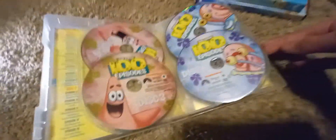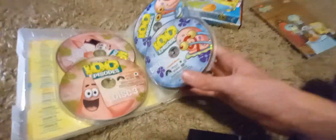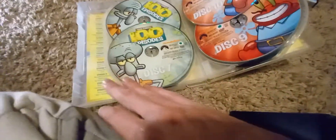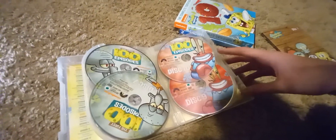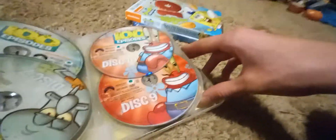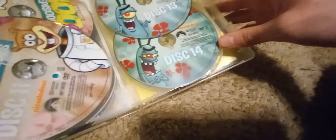There's a total of 14 discs. For the first two, we got Mr. Squarepants. Then for three and four, we got Patrick Star. For five and six, we got Mr. Squarepants' snail. And then we have the almighty legendary Squidward Tentacles for seven and eight. And then we have Eugene Krabs for discs nine and ten. Then we have Sandy for eleven and twelve. And then we got Plankton for thirteen. And fourteen just only has the special features for that disc.